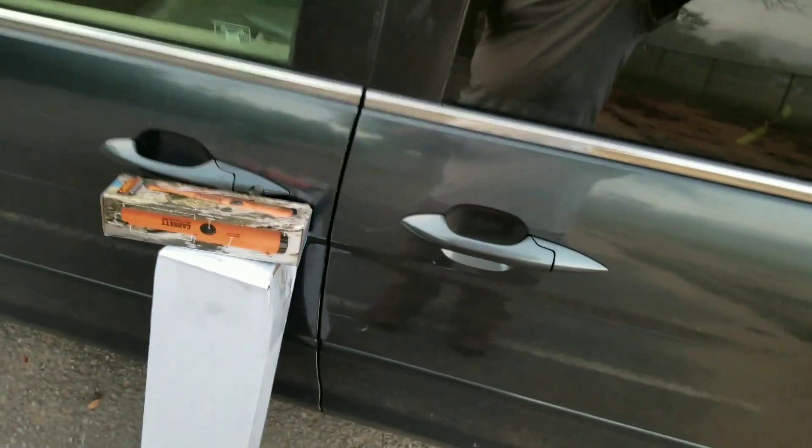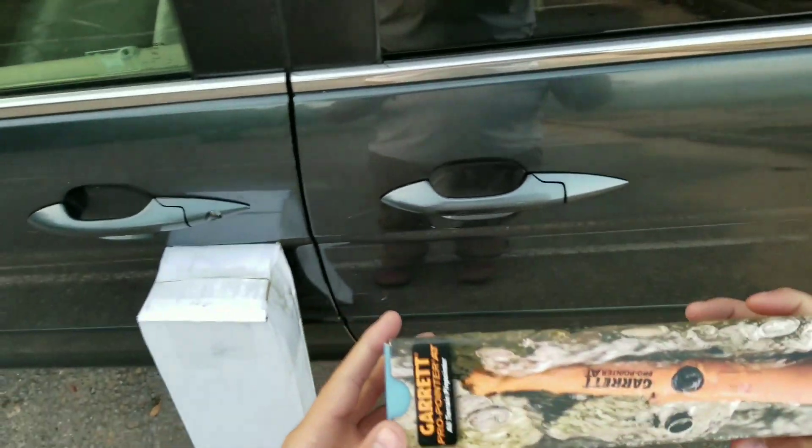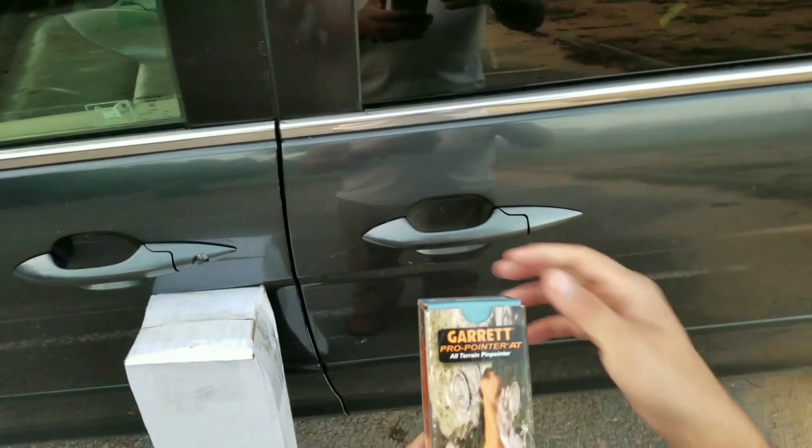Good morning, YouTubers. This is Matt again, and today I got some new goodies for my metal detecting equipment. As you can see, I got myself the Garrett Pro Pointer AT.